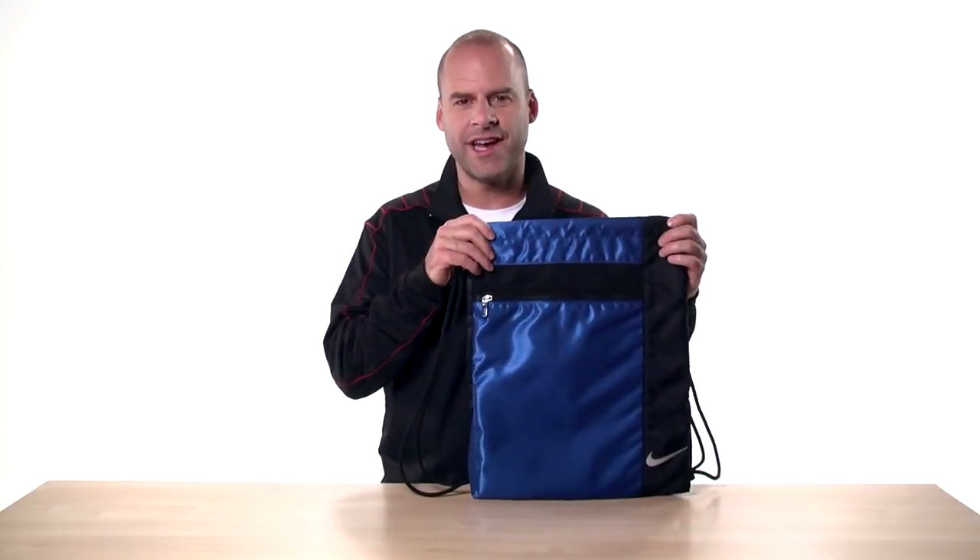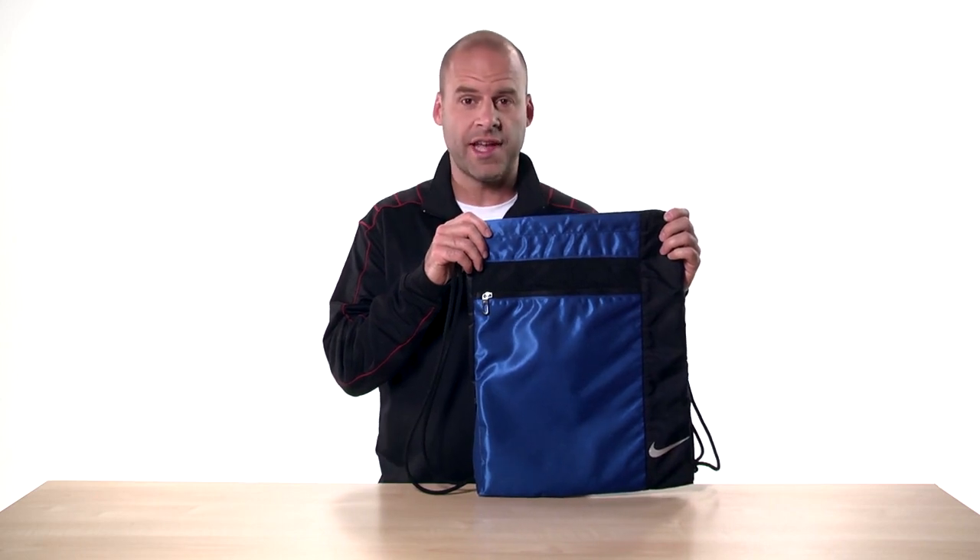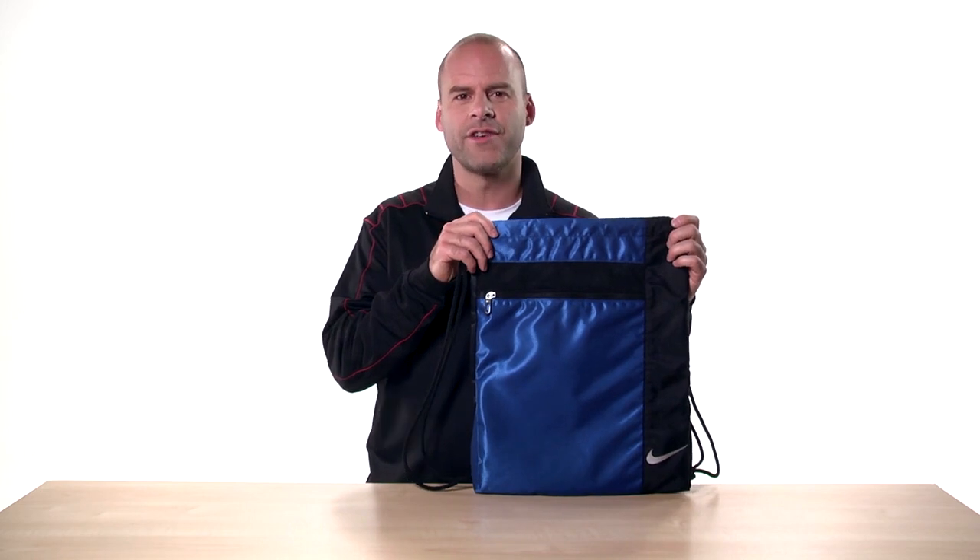Hi, I'm Kobe and this is the Nike Golf Cinch Sack. When you think of sports or just staying active, you immediately think Nike, and they truly deliver with the Nike Golf Cinch Sack.